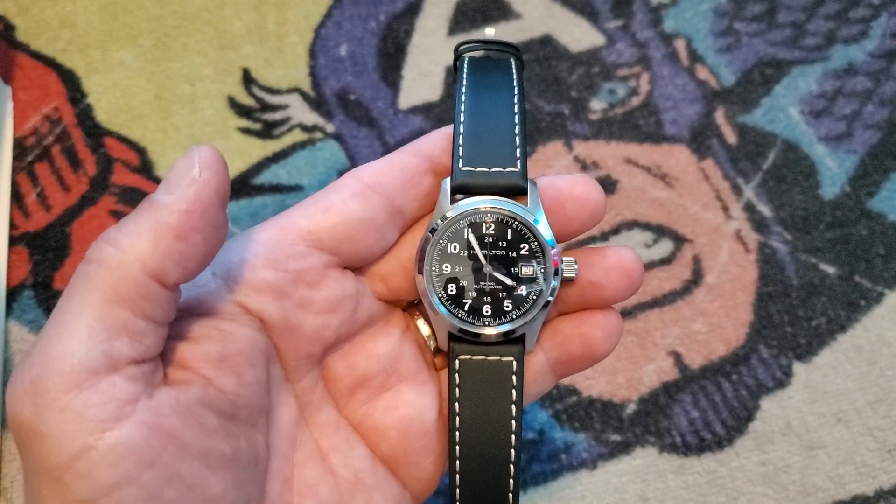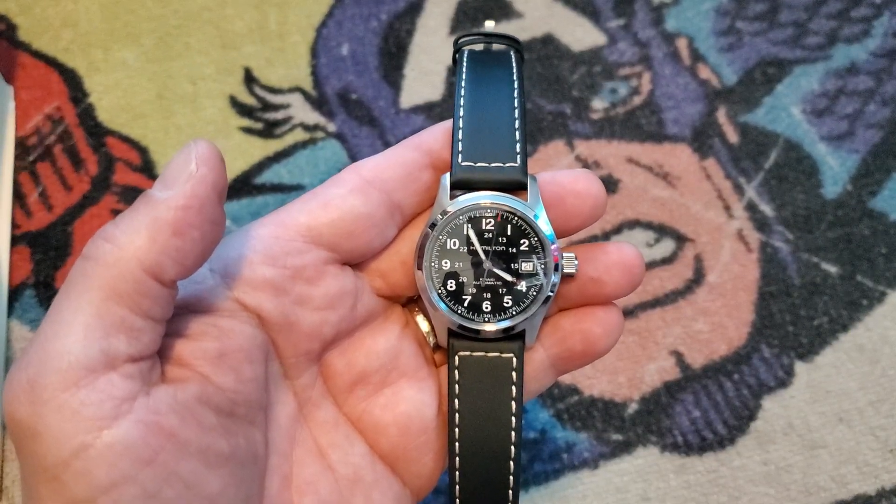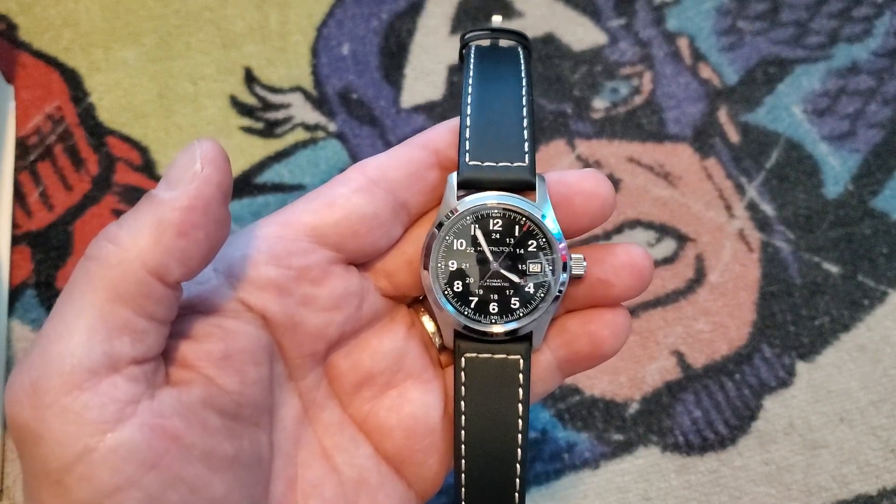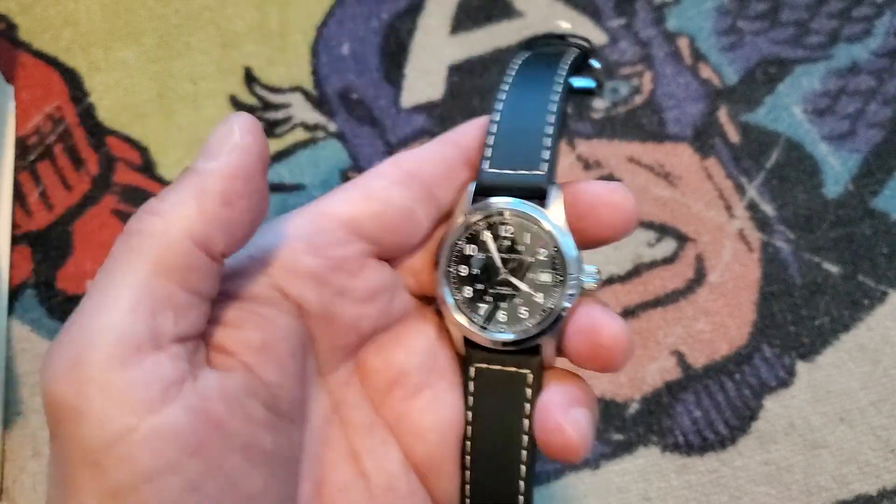This video will show you how to operate a Hamilton Automatic Khaki Field Watch. First, to start the automatic winding mechanism, you simply shake the watch back and forth.